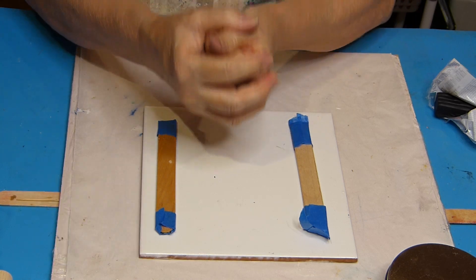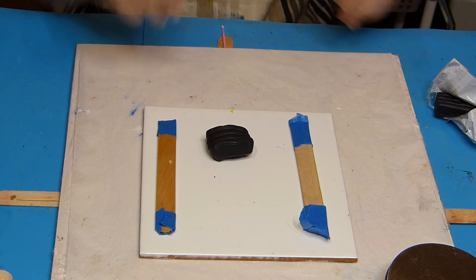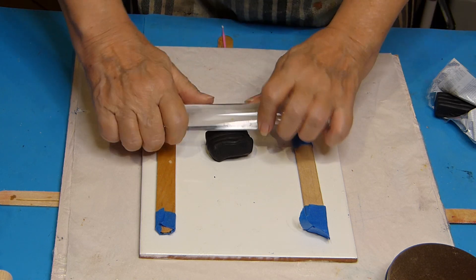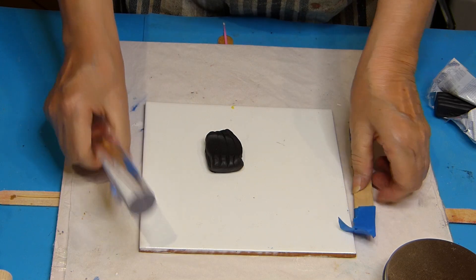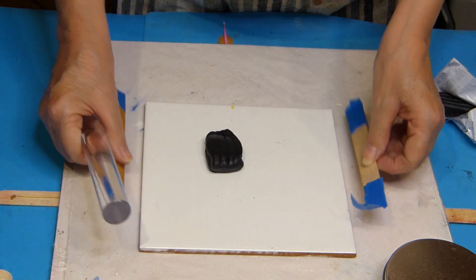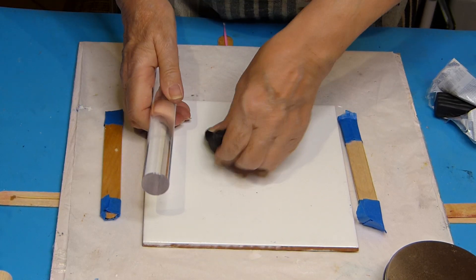I'm not a specialist at all, so I'll tell you right away that this is not my area of expertise. I'm not at all a specialist in polymer clay. I've been trying to warm it up in my hands for a while, but it's already hard. I took two sticks that I joined with masking tape to make a thickness guide, so that it's more or less equal.